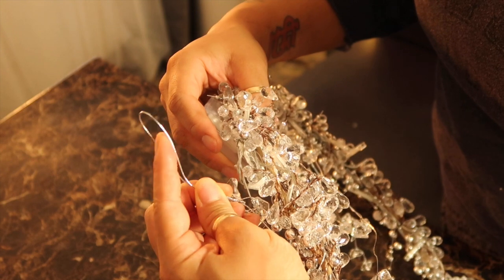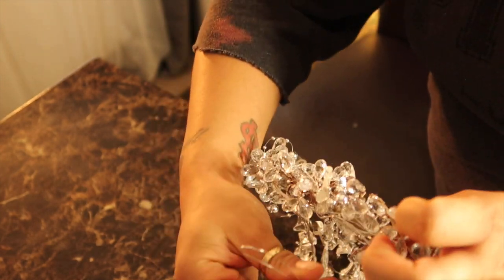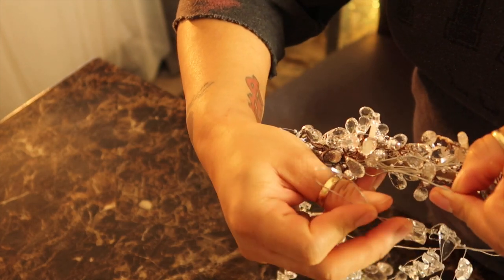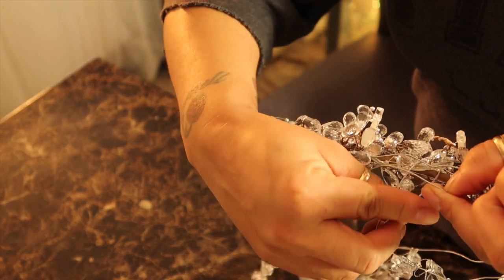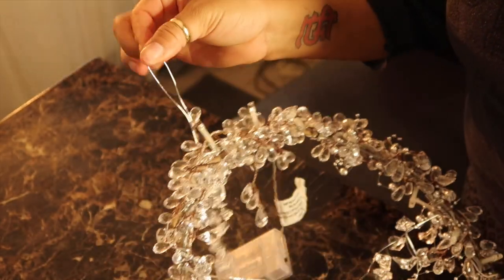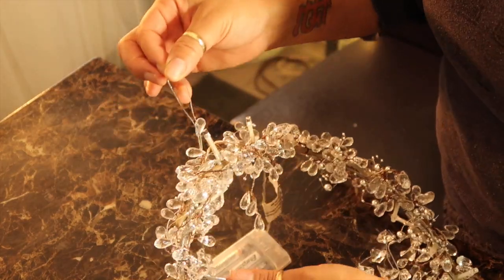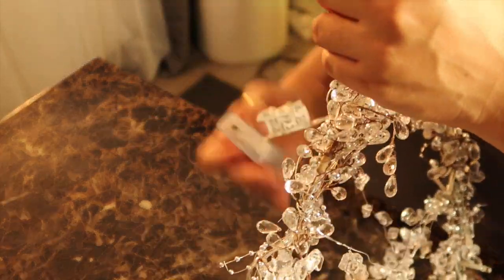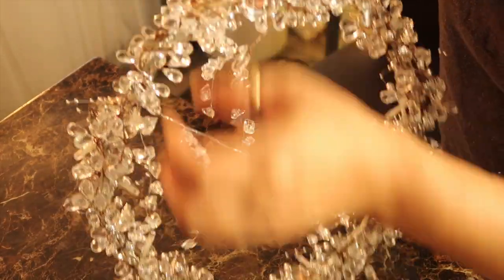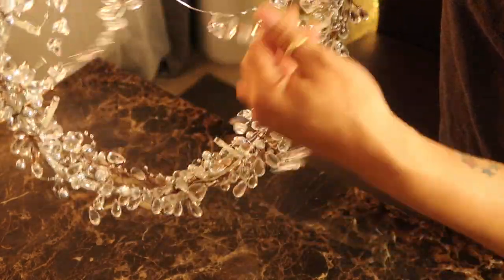It has a loop on it, so I may use that as the hanger. I'm just going to twist it. There's some wire right here — I'm just going to add it under this wire here. That may be my hanger. I'm still trying to figure out how to hide this battery pack. But now I'm just going to let the icy icicles just hang.